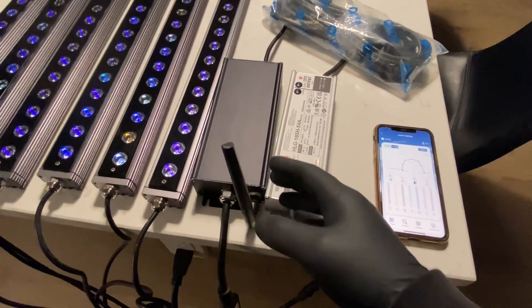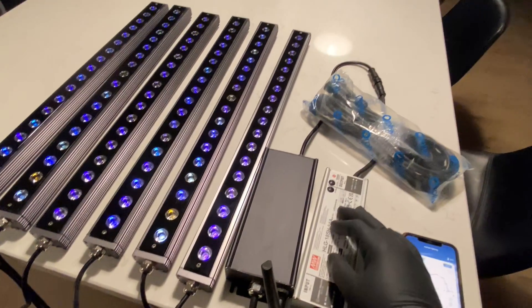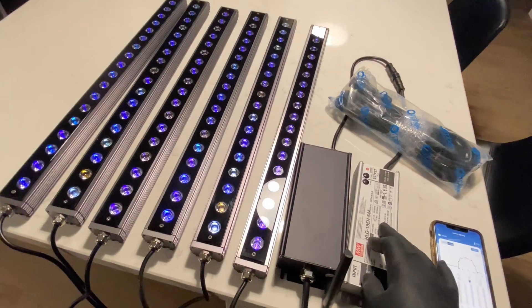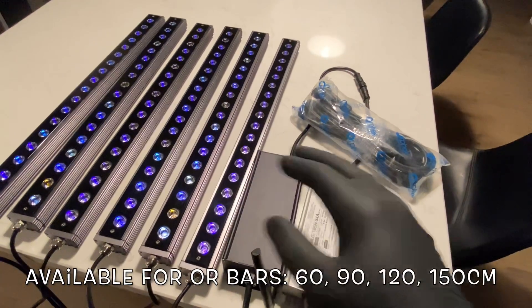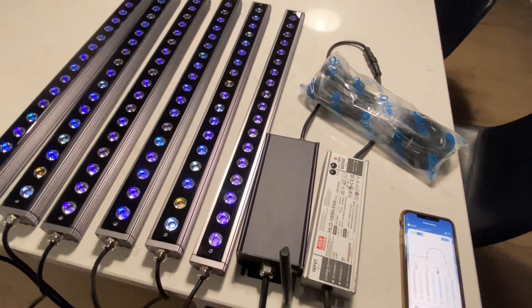Got it opened up and set up. You get your antenna, you get your control box, you get your Meanwell driver, you get your six cords for your six bars. This Meanwell driver is set up for the ORA 390, 120 and 150.